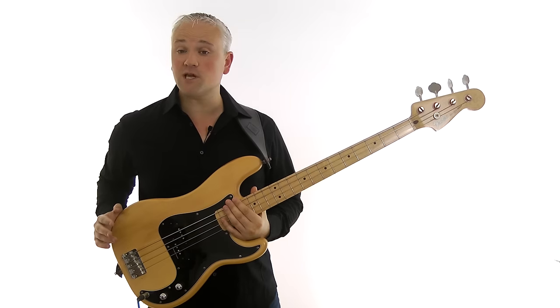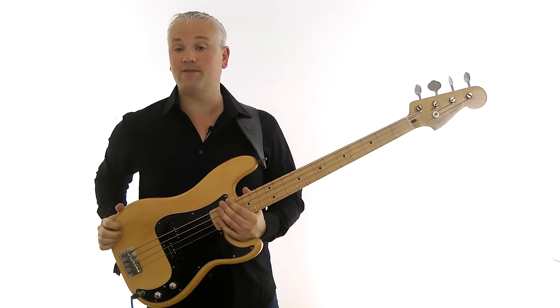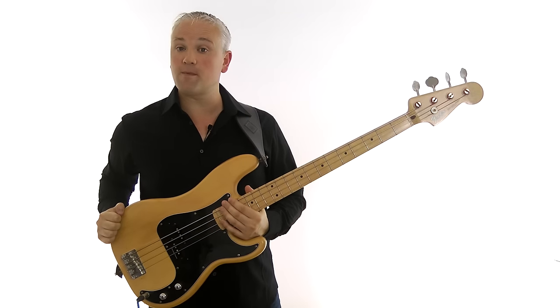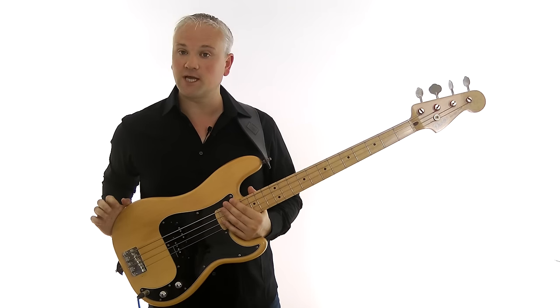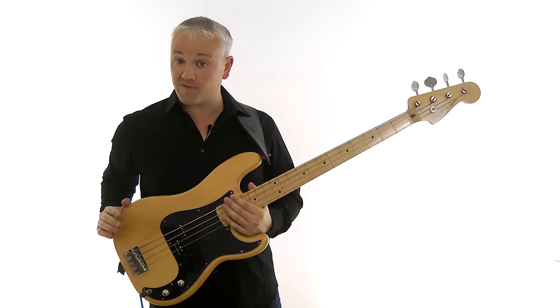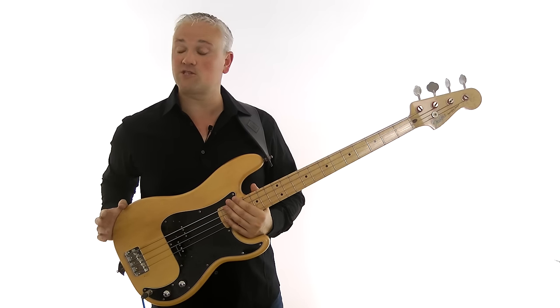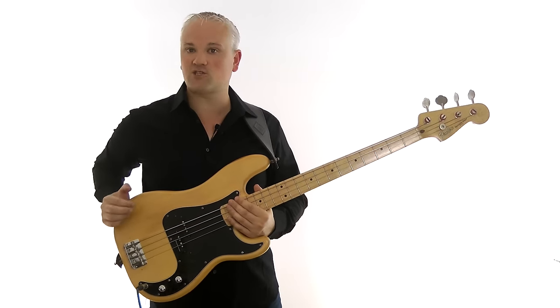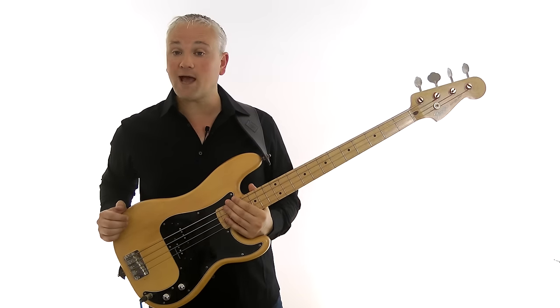The lesson material is available to download over at TalkingBass.net, just follow the link in the info below. Also remember to check out all the other lessons on the lesson map, which are all categorised for ease of navigation. You can also subscribe for free to gain access to the members area, where you can download the e-books like the Scale Reference Guide, check out the practice room, and chat to other members in the forum.